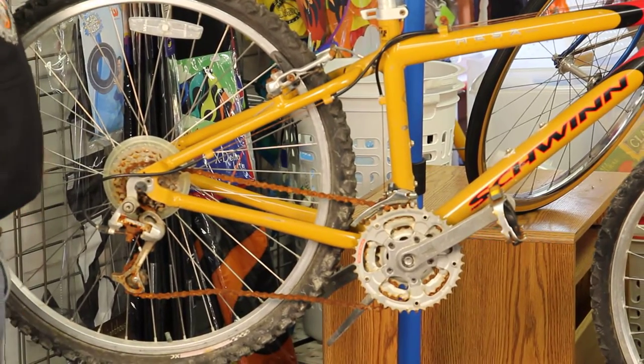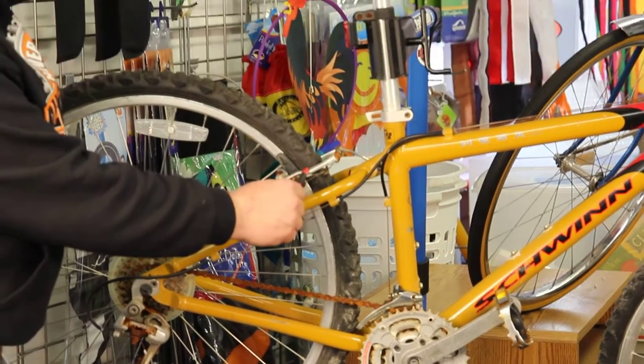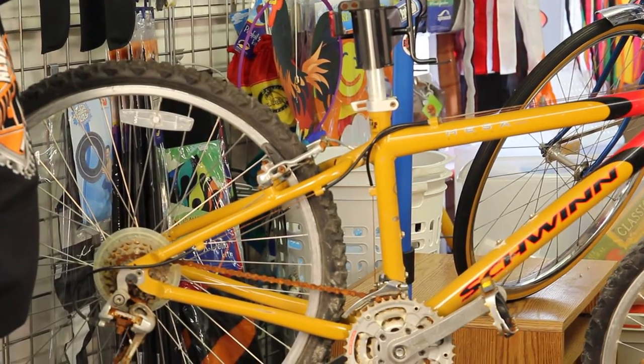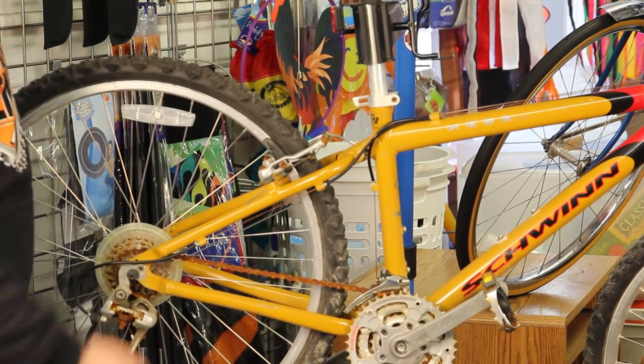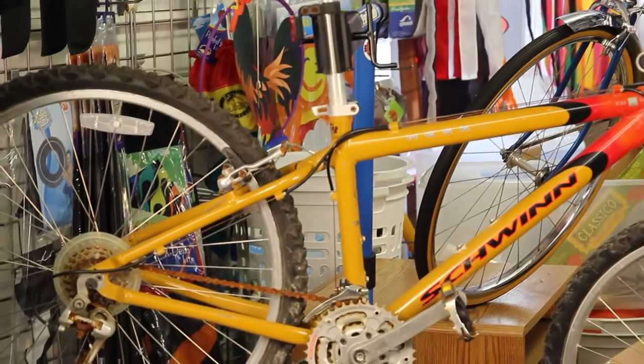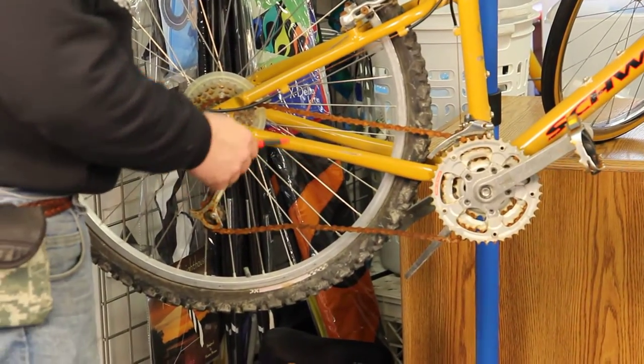You can see what parts are steel and what parts are aluminum on this bicycle really easily. You can see the aluminum arm here on the brake, and the nut — that's the brown ugly rust — that's from the steel. They can't make that nut out of anything but steel, well, unless it's titanium, and they do sell titanium kits.